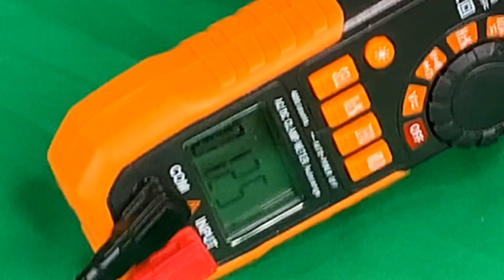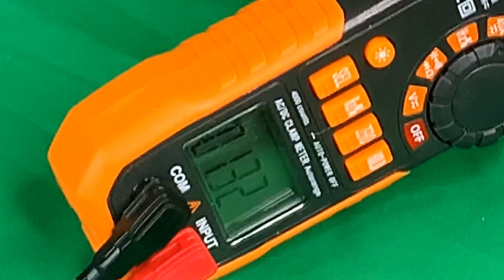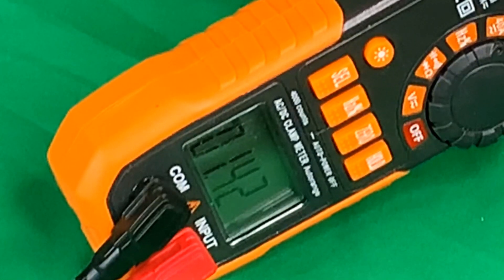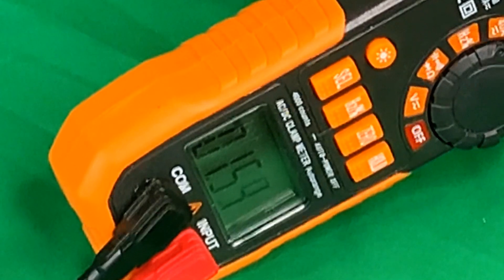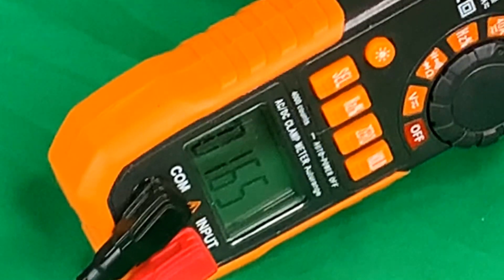Going to turn the box fan to medium: 1.32 amps. Now the workshop fan on medium: just shy of 1.5 amps. Let's turn them both to high — first the box fan, up to just over 1.5 amps — and then the shop fan: 1.65 amps. Still going.